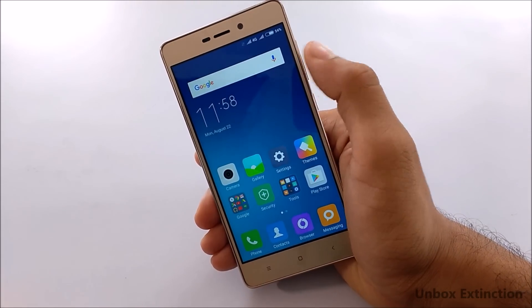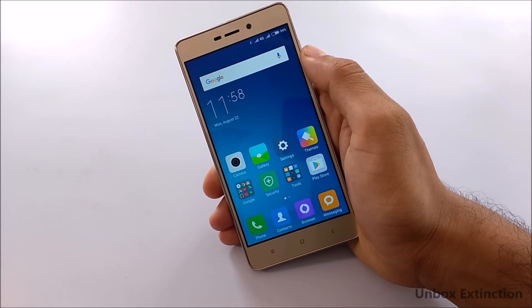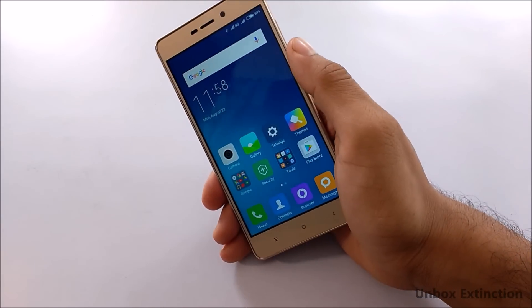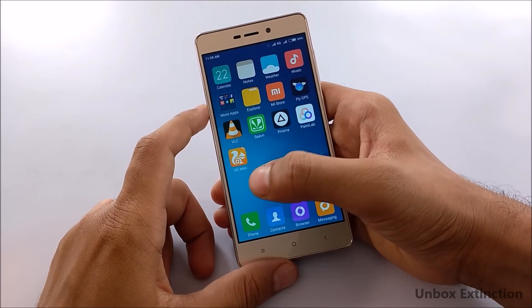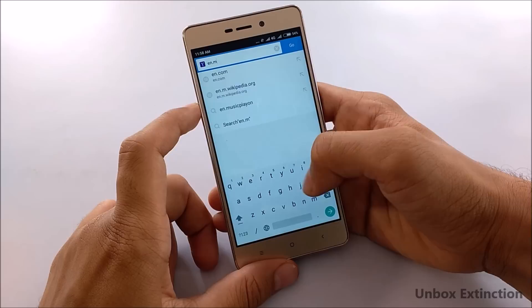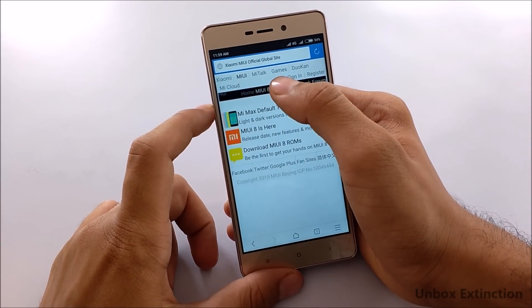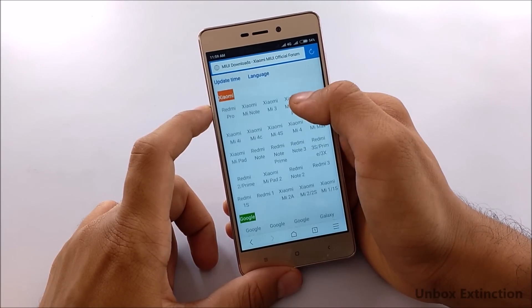This method will work with all Xiaomi devices which are eligible for the MIUI 8 update. First you have to download the MIUI 8 ROM. Go to the browser — I recommend UC browser for downloading. Enter the URL en.miui.com, select Downloads, and select the device you want to install MIUI 8 on.